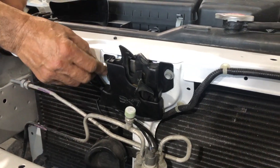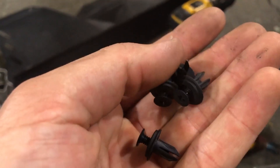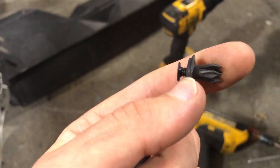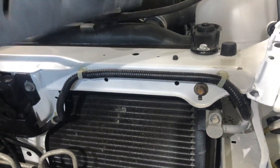Awesome — final tightening done. We're gonna go ahead and pop that plastic piece on. It uses these clip-style fasteners — it's a clip with a Phillips head, so as you tighten it, it expands and locks into the top part of the radiator support right there.